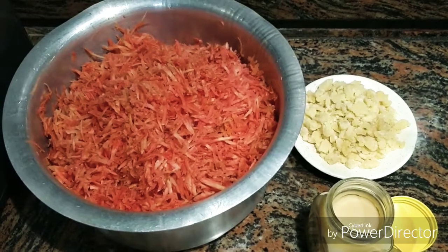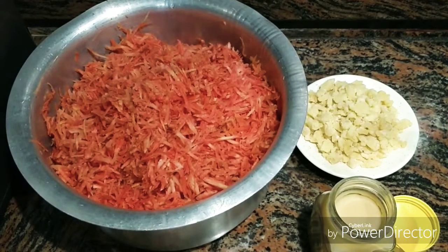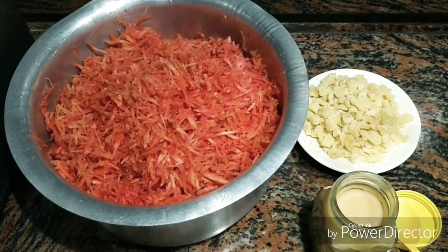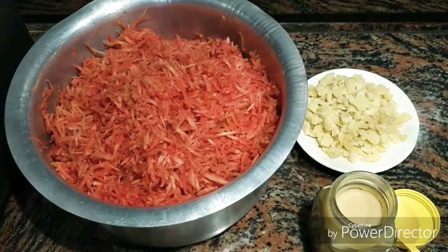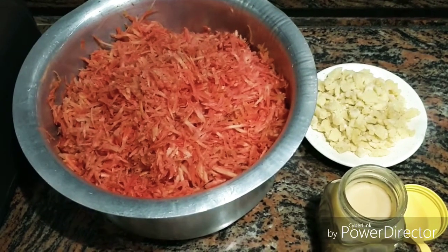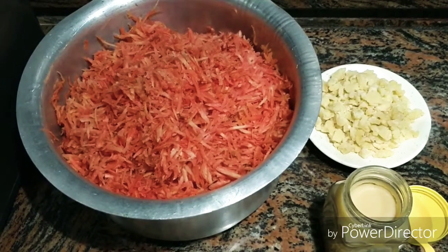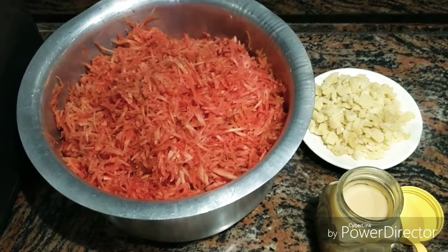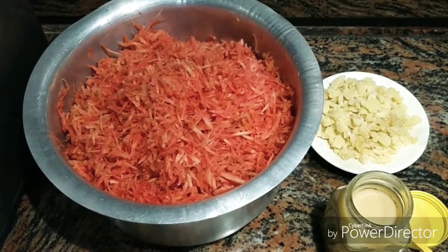Hello everyone, welcome back to my channel. Hope you all are doing good. Today I want to share with you a winter special — you can also say this is a New Year special recipe. This is Gajar ka Halwa, and it is a traditional recipe, so I will not twist it.